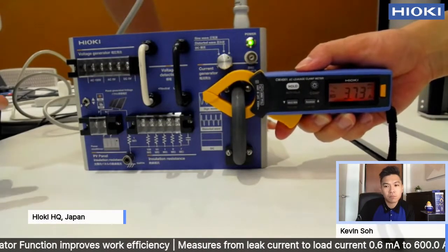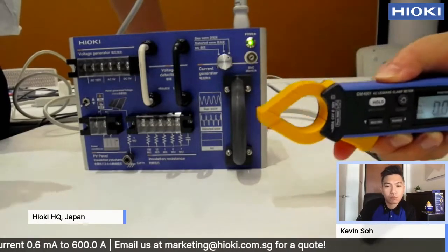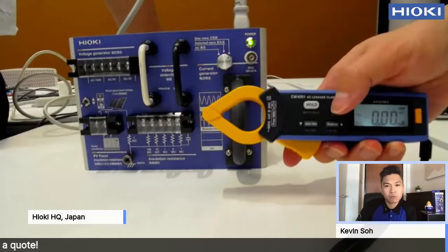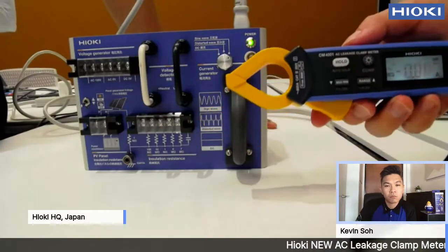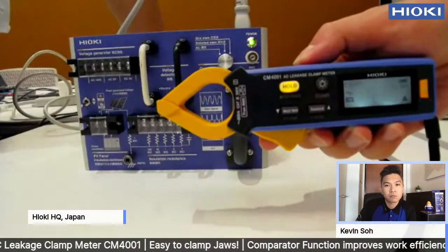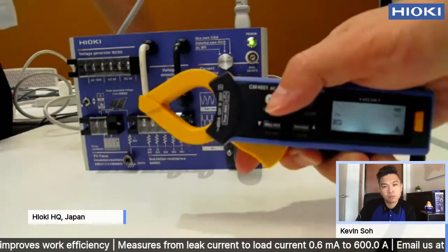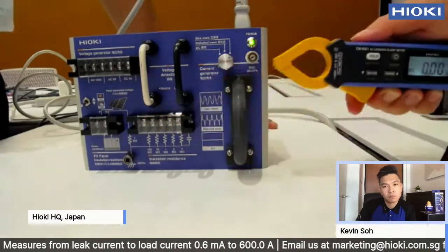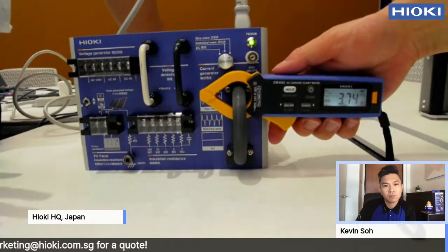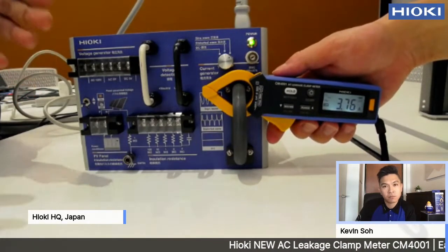As you can see, it is above 3.6, so it shows red color and also beeps. That is the comparator function. Now I've set the comparator value above 4 amps, meaning it will beep and glow red only above 4 amps. Since it doesn't exceed the threshold, nothing happens. So if you are on site, this means there is no leakage current.